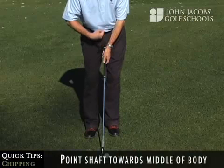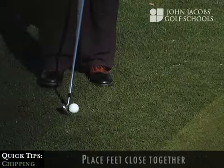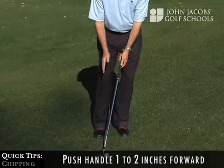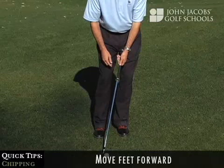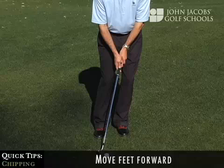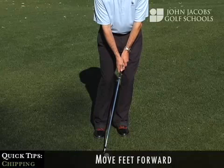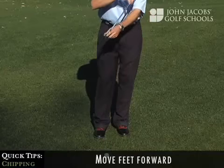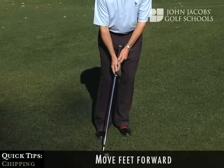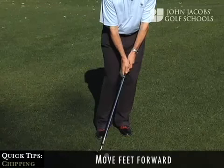To help you alleviate all those errors, start with the golf club pointed to your center section, feet very close together. Push the handle one to two inches forward. Both feet then go to the left — as you can see, that de-lofts the golf club. De-lofting the club also puts the golf ball toward the back of your stance, helping ensure that you make solid ball contact first and not the turf.